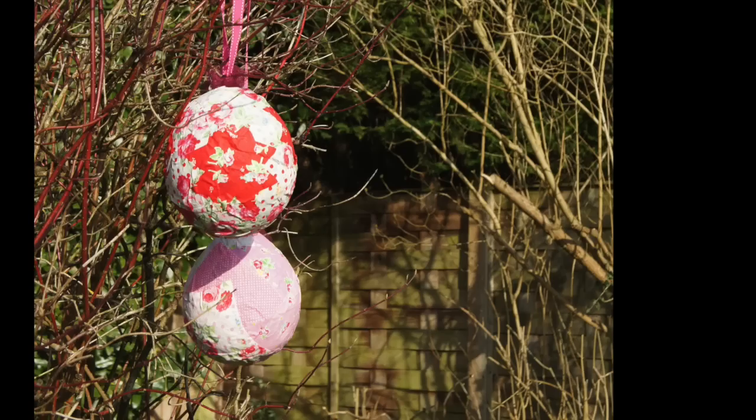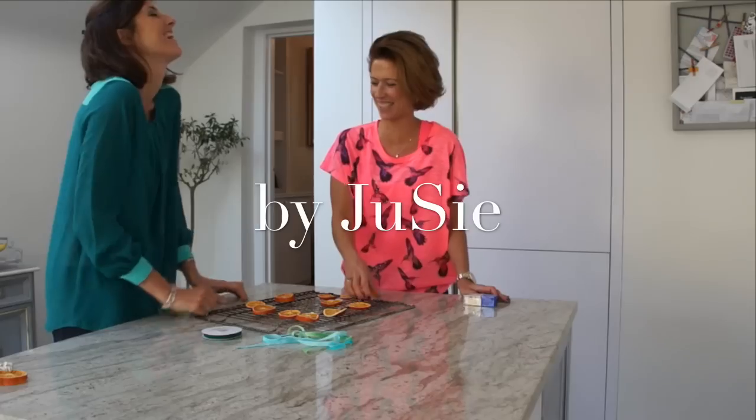Decoupage Easter Decorations by Juicy, Julia and Susie. Hi, today we're going to make these lovely fabric eggs. It's a two-stage approach. First of all, we're going to make the paper mache eggs and then after that, we're going to decoupage them with material.